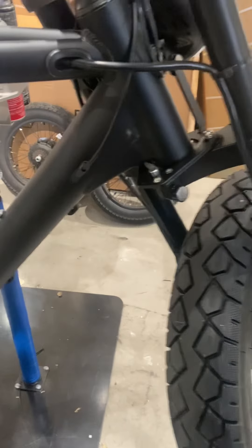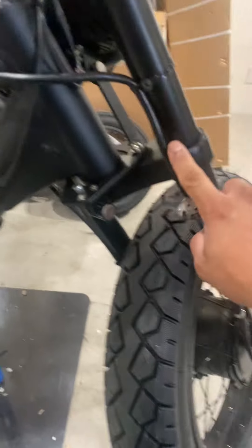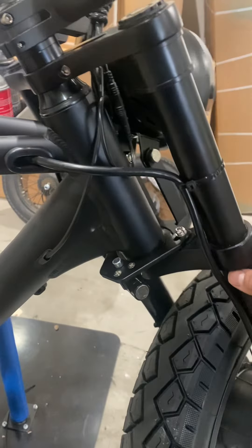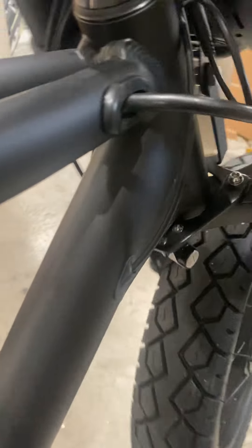Hello everyone. I'm going to show you one recommendation we have for the wire on the front wheel, all-wheel drive. It comes in this position where, when you bend the handlebars, they kind of squeeze the cable here and bend it. This happens every time you turn the handlebars, so I recommend changing the position on that.